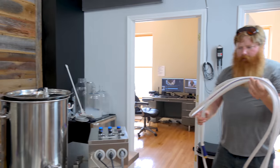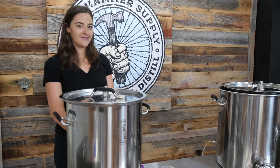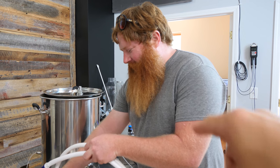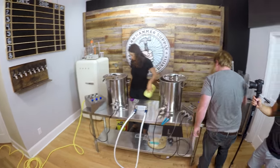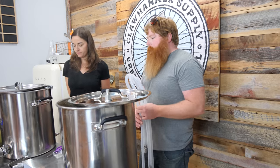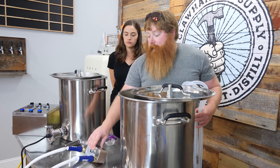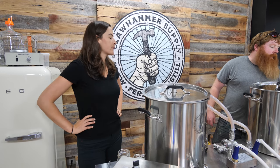We can only cool one at a time. I would have liked to stagger these by about 20 minutes. I always like to recirculate for the last 10-15 minutes of the boil to go through the pump and through the plate chiller. It's always a good idea to clean these really well, but there are a ton of little crevices in there.